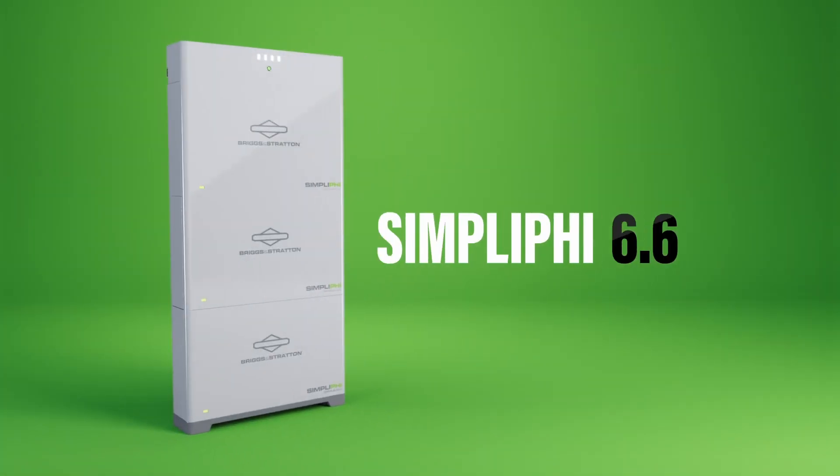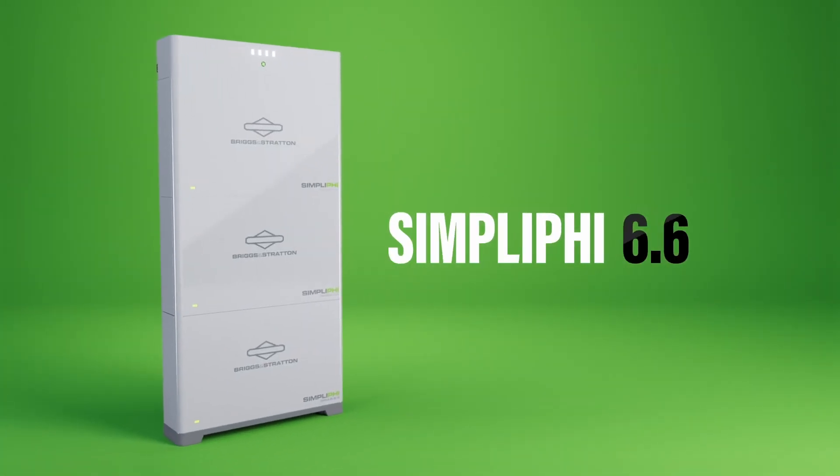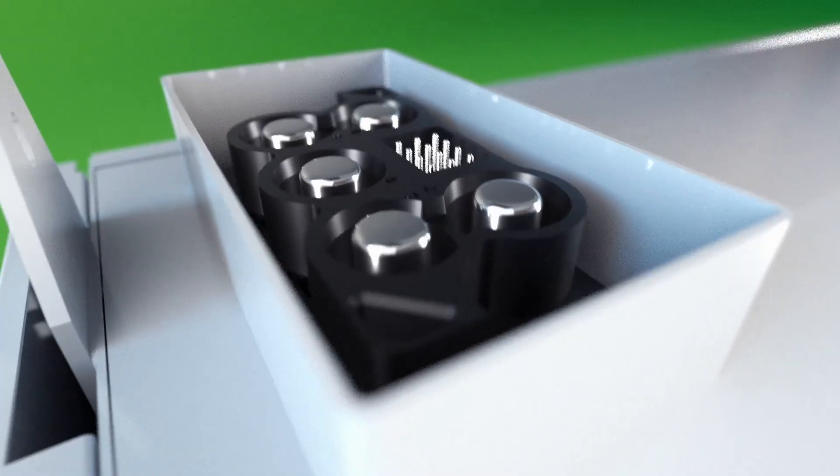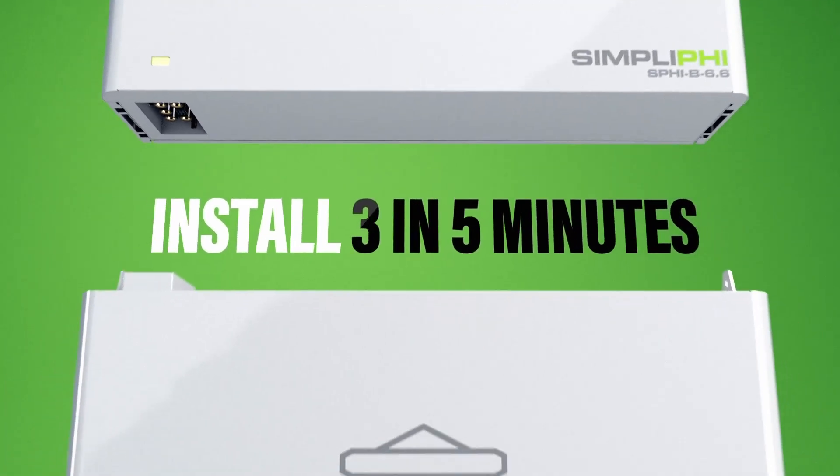If you've researched home battery storage systems, you've definitely seen the term 'plug and play' to indicate ease of installation. While the new Simplify 6.6 home battery launched by Briggs and Stratton might be even simpler than the cliché, the company is touting a wire-free design that simply clicks a battery stack into place in minutes. Here to make the pitch is Sequoia Cross, VP of Energy Storage with Briggs and Stratton.